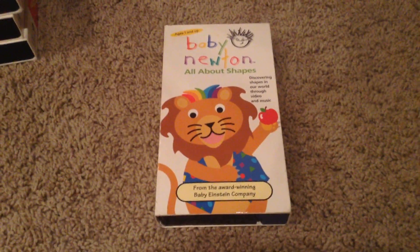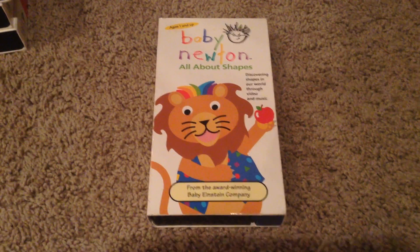Next we have Baby Newton, all about shapes. And the front, side, other side, top, back, inside cover. And we have our tape.